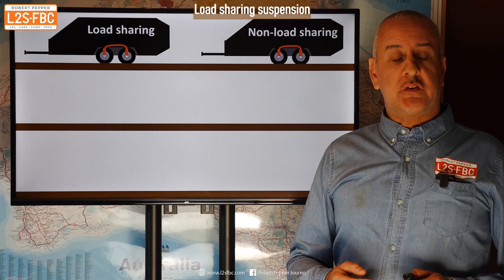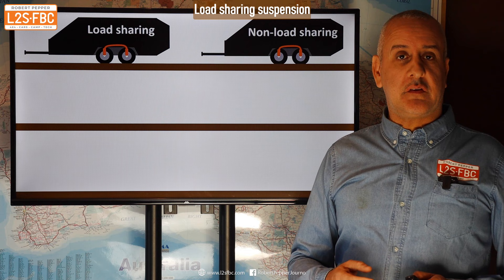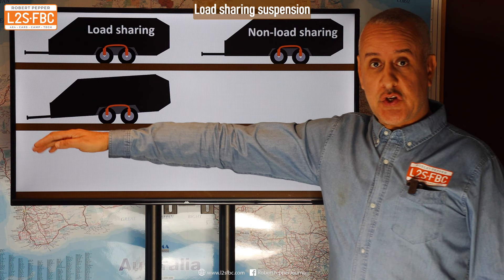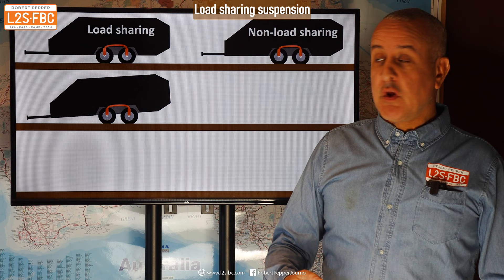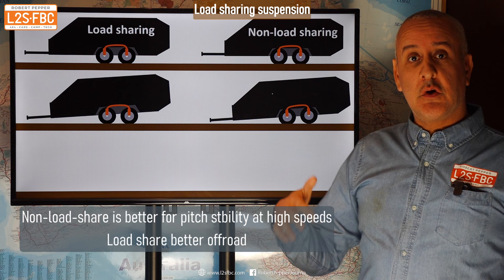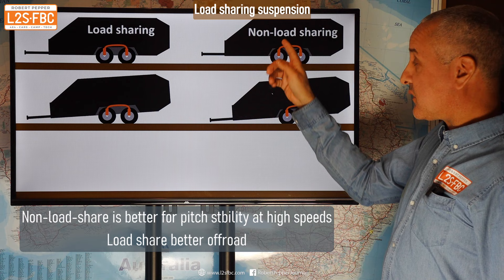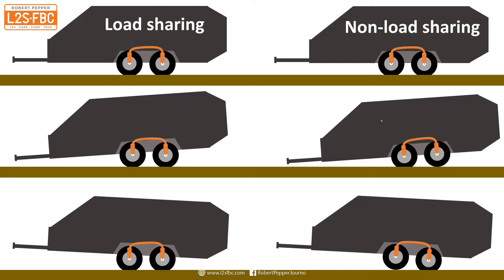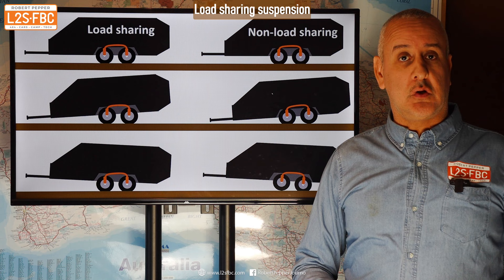There's a difference in pitch stability between load sharing and non-load sharing. With load sharing suspension, when the caravan pitches down both wheels remain firmly on the ground — what you want for off-road. With non-load sharing, that back wheel starts to lift slightly, meaning the caravan wants to return to level. Similarly, when it pitches up, the load sharing wheels stay firmly grounded while the non-load sharing front wheel starts to lift.